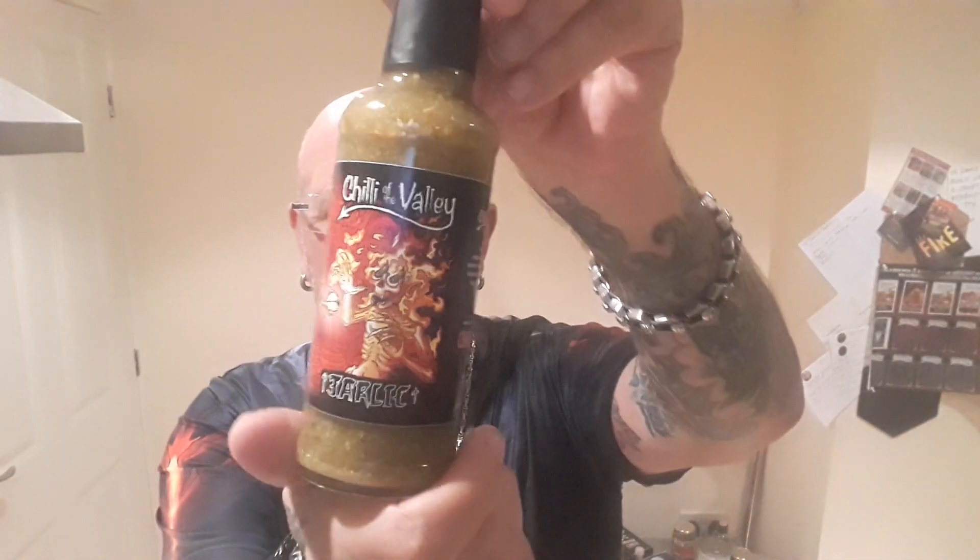Hello YouTube! What Manny's got for you today - I've got a sauce from Chile of the Valley. It's called Jarlick. Here it is.